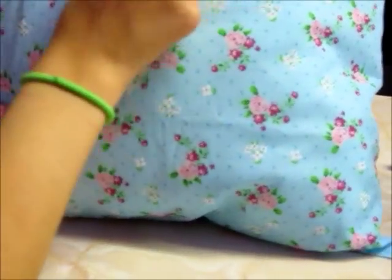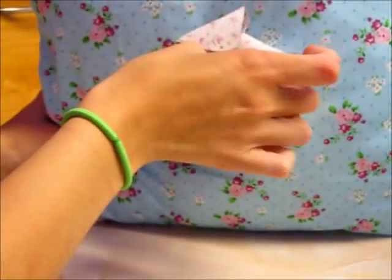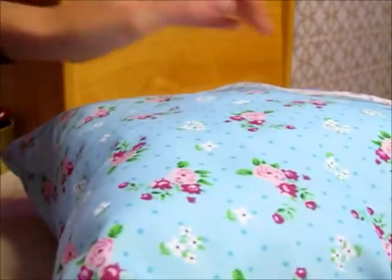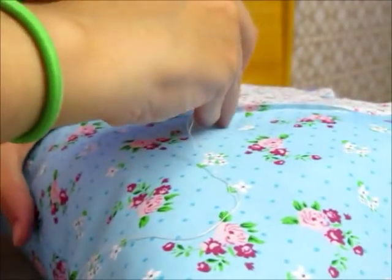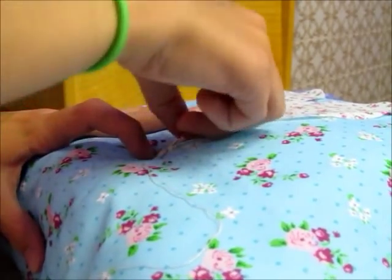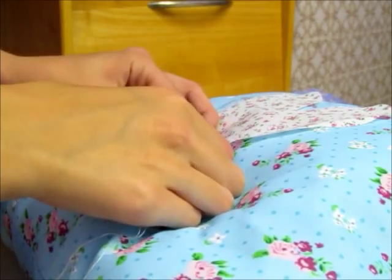Then I'm going to get my little heart and I'm literally just going to sew it on the front just there. You just roughly sew around the edge. So you just get it to where you want it and sew your little details on, doing some stitches just along the very edge.